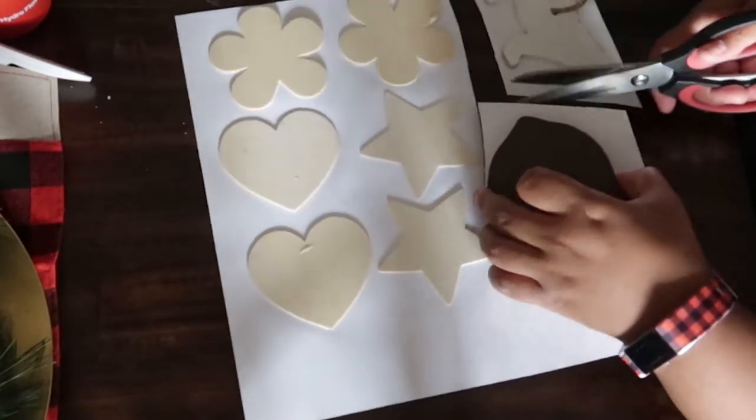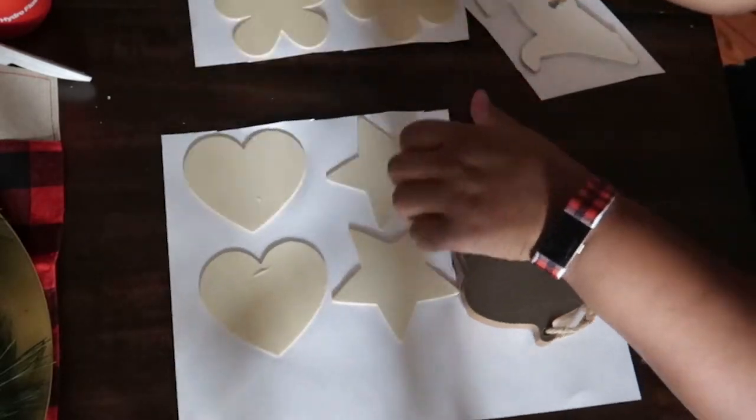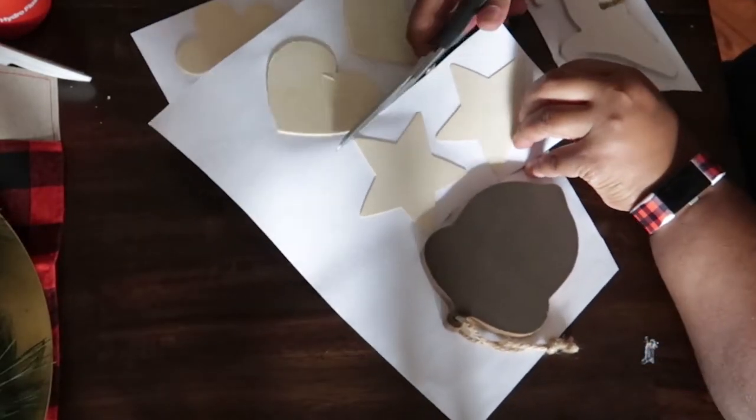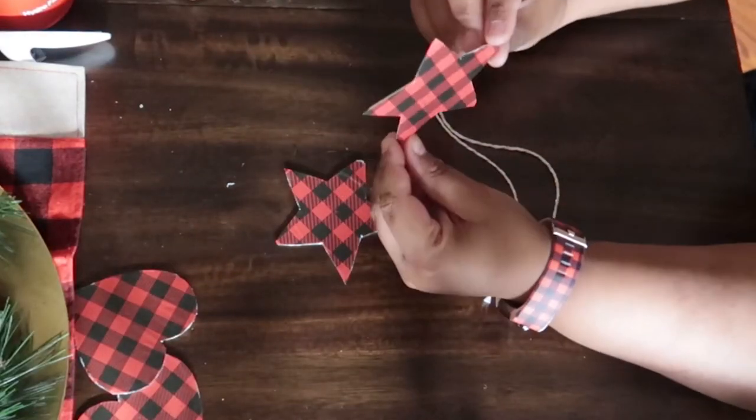If you are with a child, you want them to use safety scissors and then you can go back over it. If you're doing this project for yourself, you can use an X-Acto knife. I didn't have one so I just used my regular scissors.